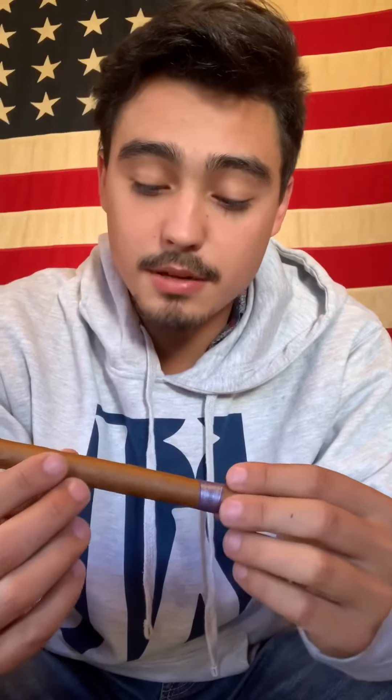It looks like it's got invisible seams, not too tightly packed or anything. It gets a little bit softer at the head, but it's an all-natural product. Looks about like a six by 40 — pretty nice band to it, you guys can see that.